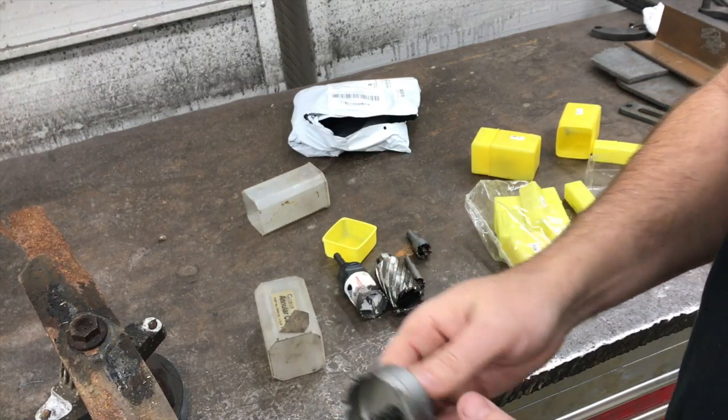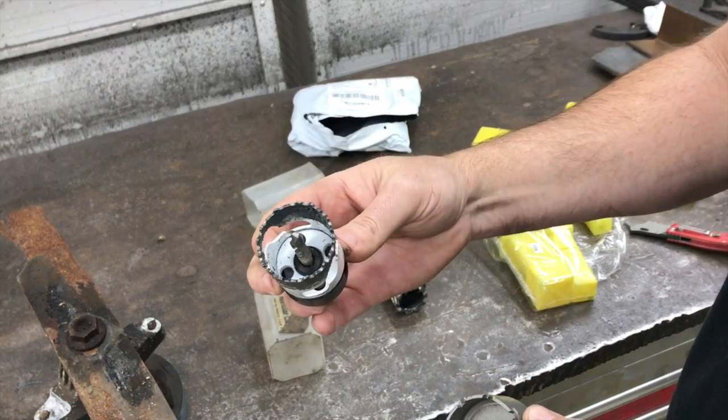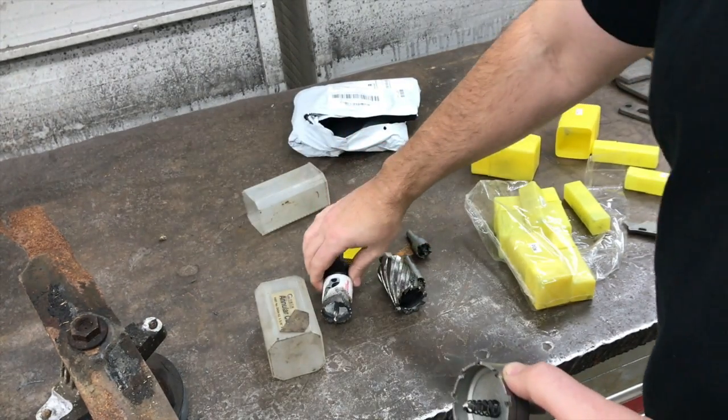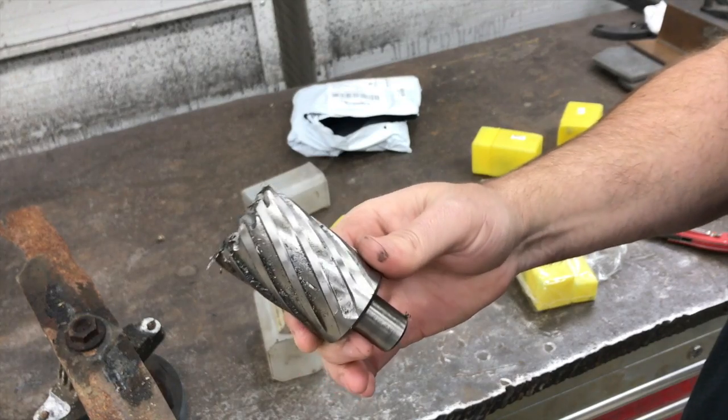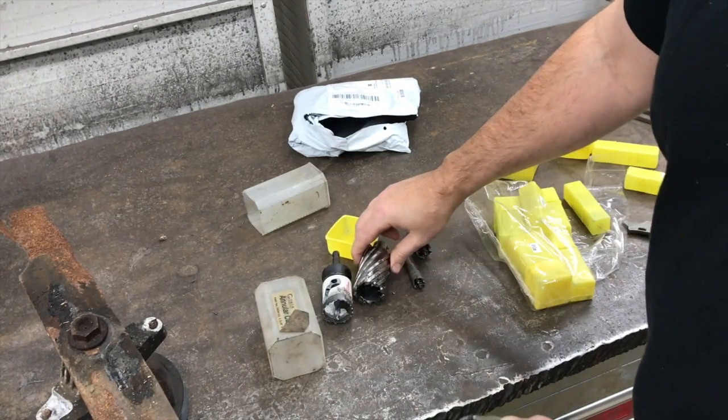I thought we'd drill a few holes with a couple of them and compare them to a regular hole saw. You can see this one's kind of been used - this is a Milwaukee one which works really well. And maybe try to compare it to an annular cutter - I've got a two inch one that we're going to use.